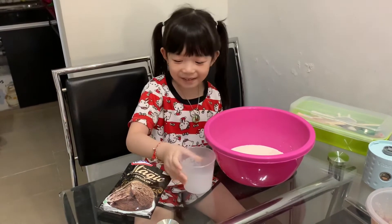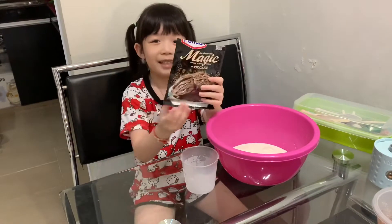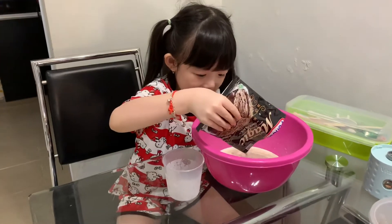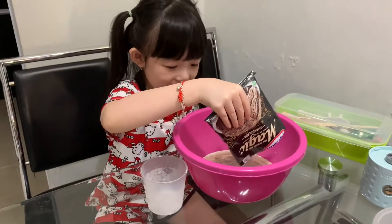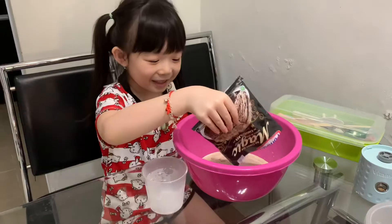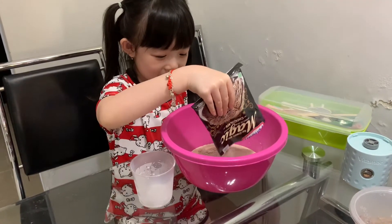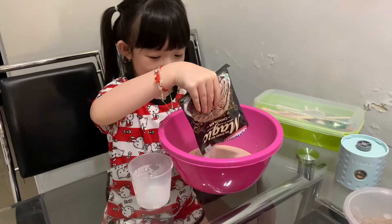And then we need all of this ice cream powder. Oh my gosh, that's a lot of powder. The whole thing — whoa, that's a lot.